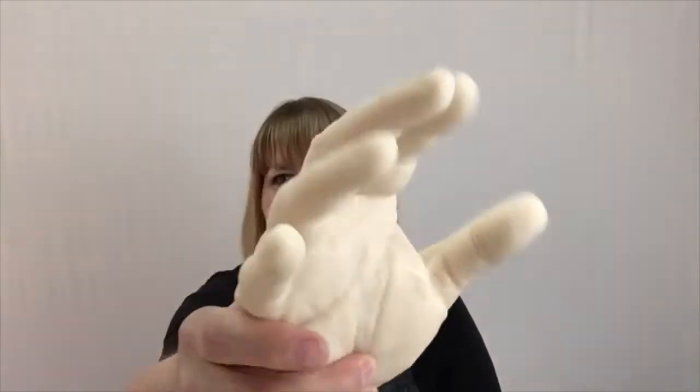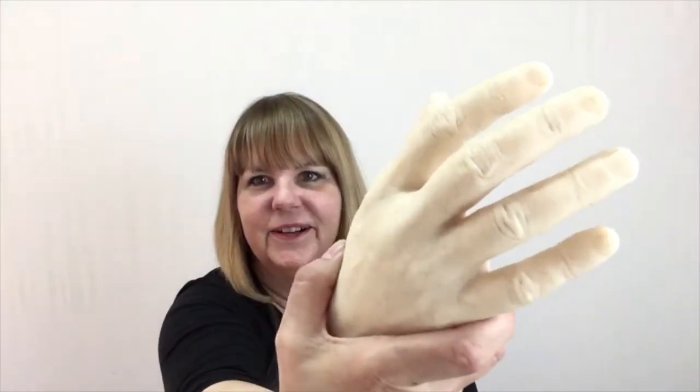Welcome to the House of Art, I'm Terry Lively. I wanted to give you a hand today — isn't that great?